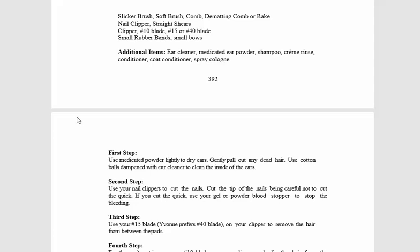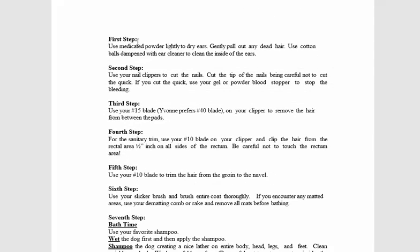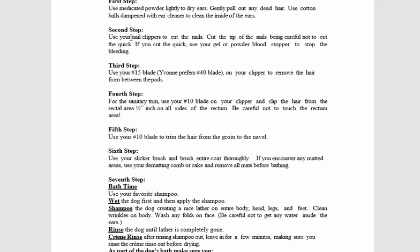Here we go with the step-by-step instructions. We're going to start with the ear — use the medicated powder and then pull any dead hair. Then we're going to use the nail clippers to cut the nails. Then we're going to use the number 15 blade to remove the hair in between the pads — very important to get the hair out between the pads because the dog is walking on the ground.